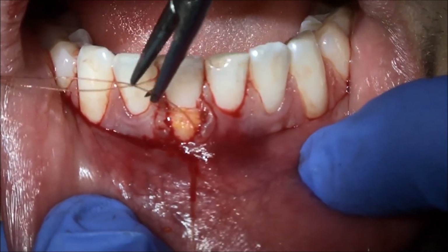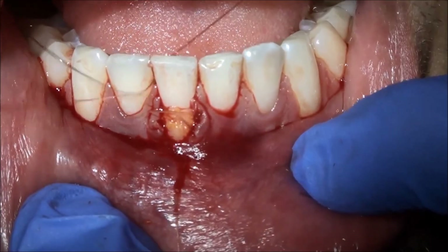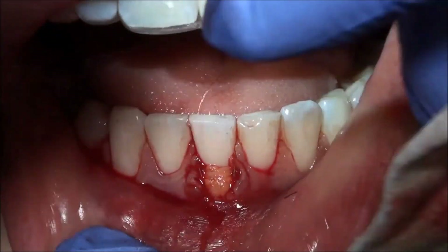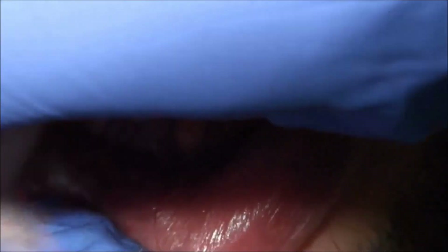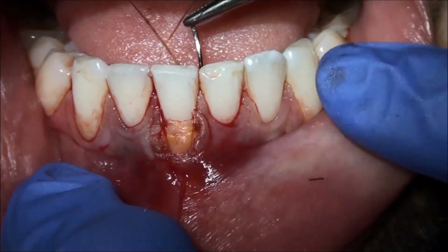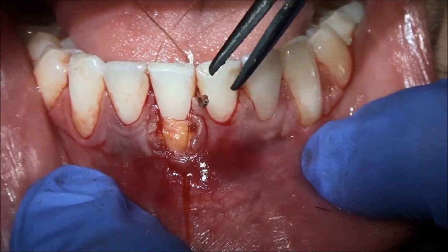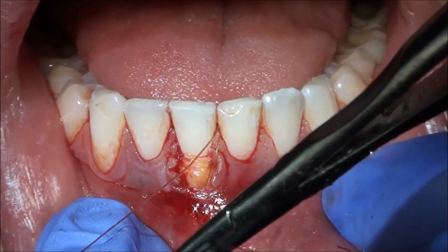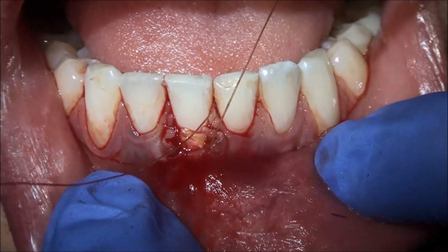Can you pull your tongue away? Good, thanks. I want to dab the area one more time. Do the other side too. Go ahead and dab one more time.